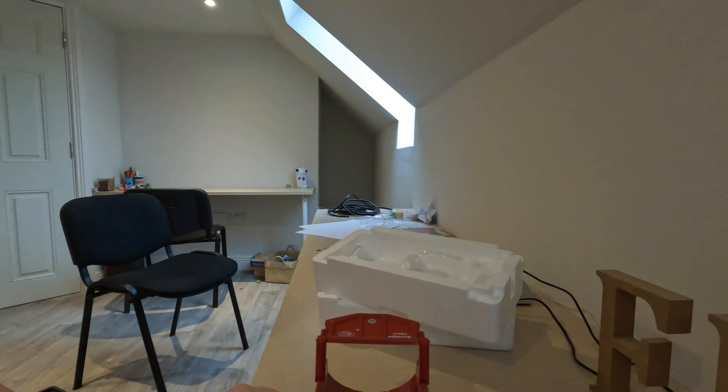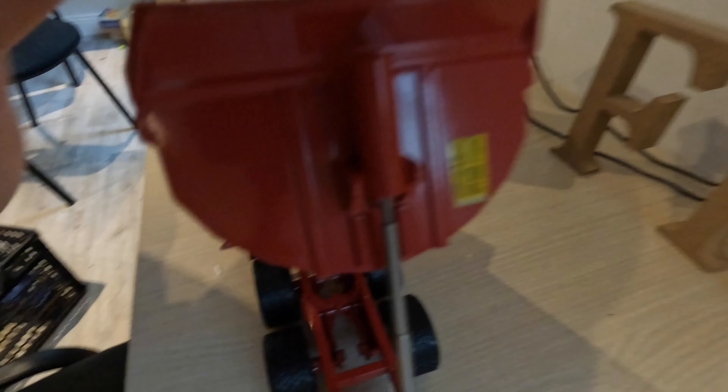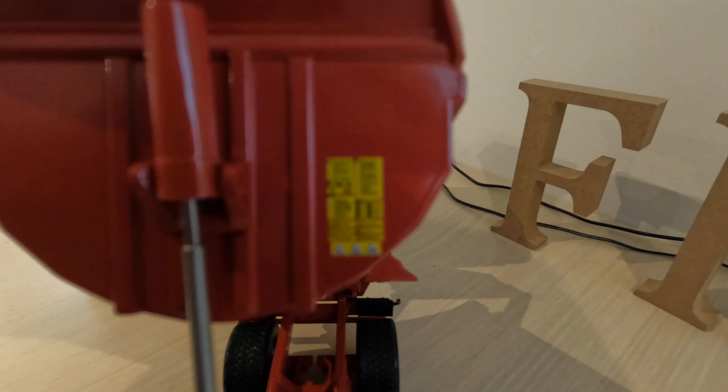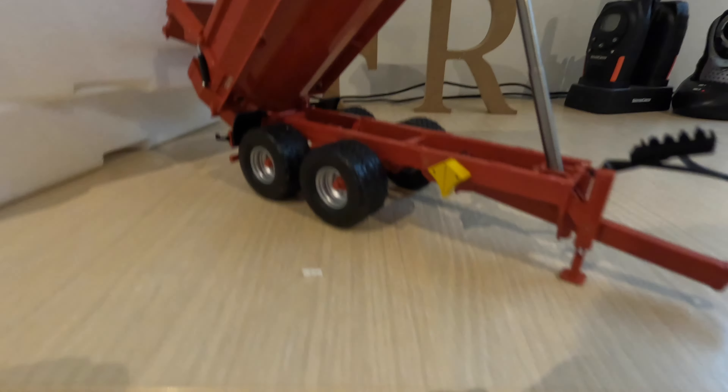One thing I didn't like about the Britains trailer: one, it was only half the size; two, it was plastic; and three, the back door wouldn't open. Whereas with this it opens no problem, and it tips up as well. I just think this is so cool and the detail on this is unreal.